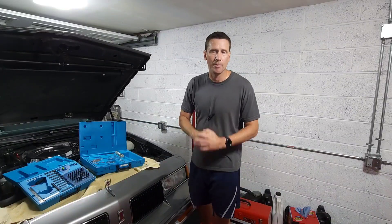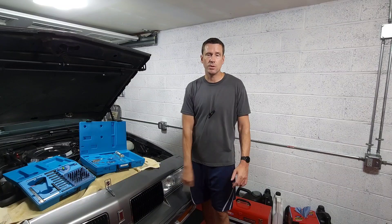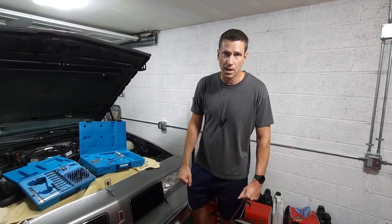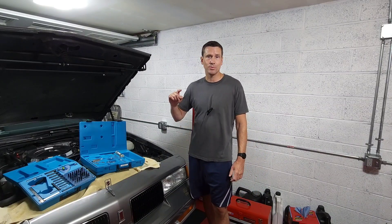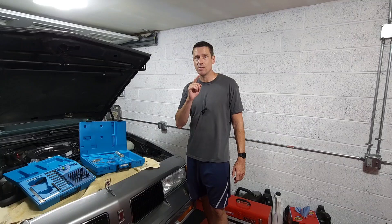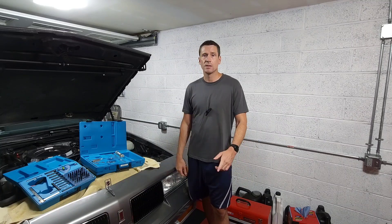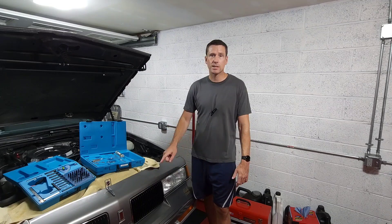Hey guys, welcome back to the shop. In my last video, I showed you the three specialty tools that you're going to need when it's time to work on your electronic Rochester Quadrajet or Dual Jet carburetor. Well, it turns out I've got three more tools that I absolutely can't live without and I wish I knew about when I first got into the hobby. So in three minutes or less, I'm going to show you all of them. Let's get started.